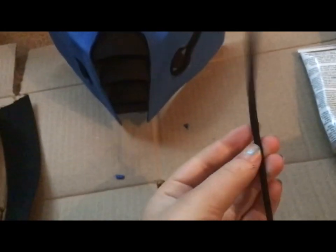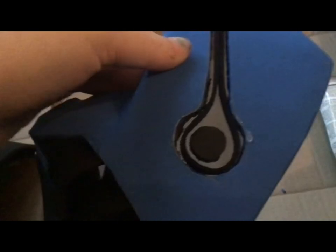I cut out these long pieces of the thin foam, and I'm going to use it to wrap around the edges to hide all the mess. It'll clean up a lot, and then I'm going to paint it silver. So it should be done after that.